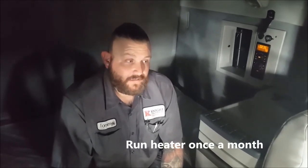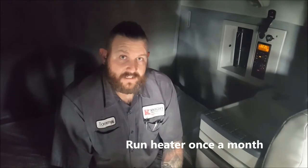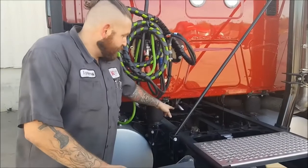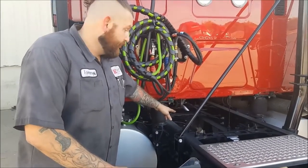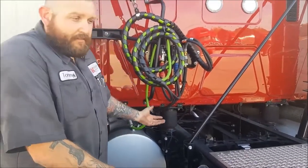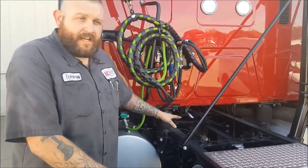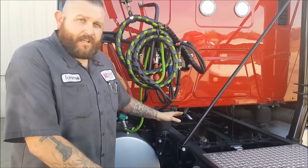One quick tip that will help keep you out of shops more often for a bunk heater is to run your bunk heater at least once a month. Even if it's hot outside, you can run your AC until it gets nice and cold inside, then turn your heater on and let it run for at least 30 minutes. This will help keep the parts in good condition so you're in the shop a lot less. Even on newer tractors, it's still going to smoke a little bit — that's just the fuel igniting. If you notice smoke more than 15 minutes after the heater is ignited, you need to take it to a shop because there could be an issue.